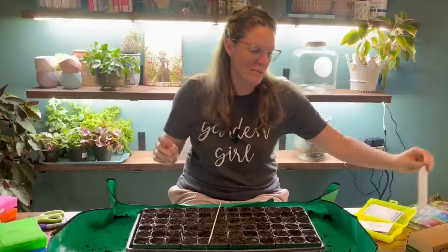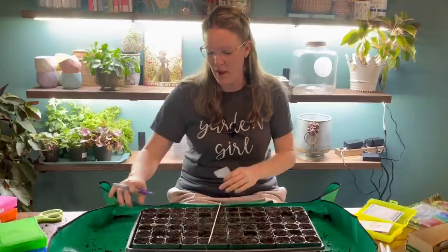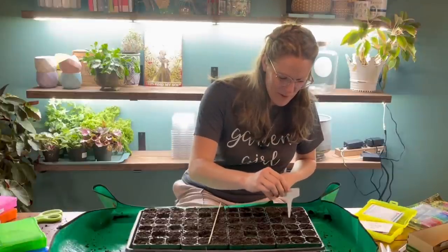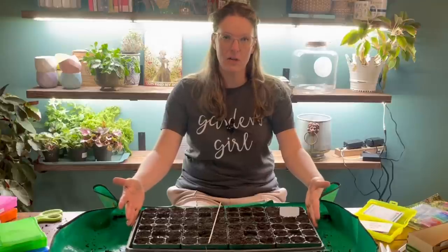I use a basic label from Amazon — I'll drop that link below. I write on them with a Sharpie using purple because I went to TCU. There's my first one set up. Once I've got the whole container seated, I will mist everything down with water before I put the individual humidity domes on.